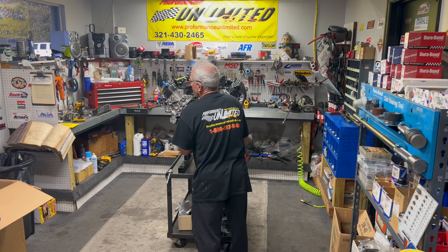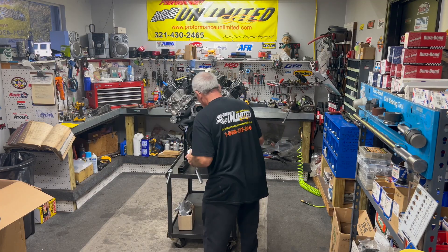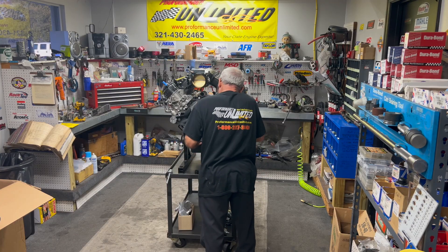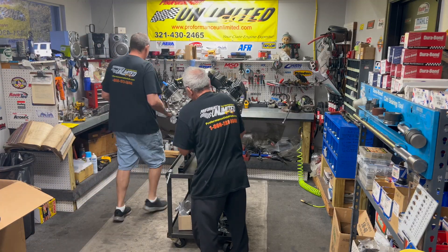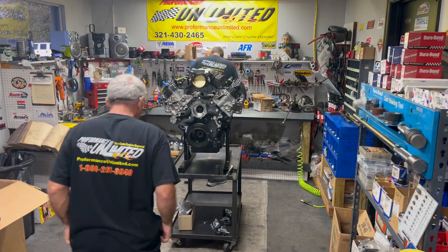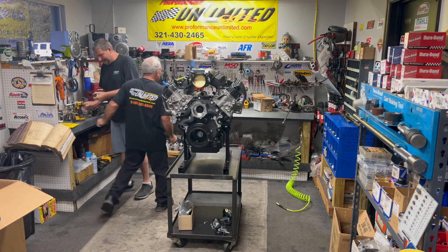Installation tools for the balancers are nice. We'll torque that when we get it into the dyno room so we have something to hold the crankshaft with. We're not putting the torque wrench on that bolt at this moment.